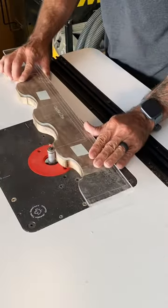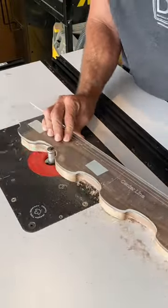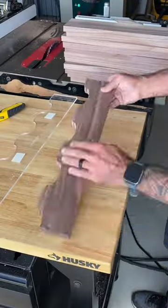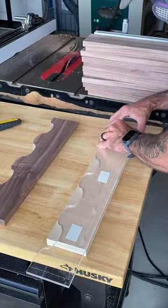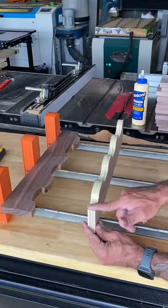Heading over to the Jessam router table, I'm going to flush trim this acrylic design on some black walnut and match the details exactly. If I do this correctly, I'm going to apply the same process on this birch plywood. So half of the drawer box is ply, the other half walnut.